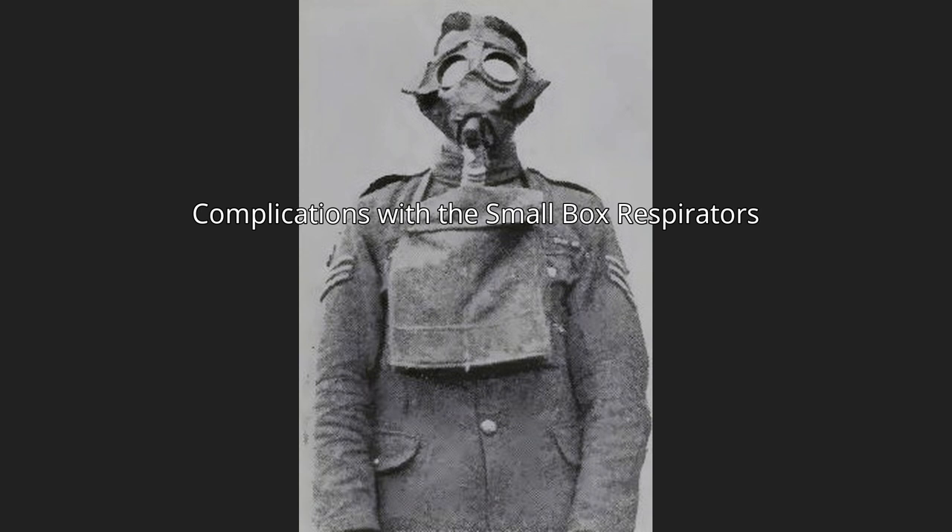It was compulsory that soldiers had previous practice with the mask before using it in the line of battle. The respirator caused intensive wheezing and was said to produce extreme heat and exhaustion that could result in suffocation-like symptoms.